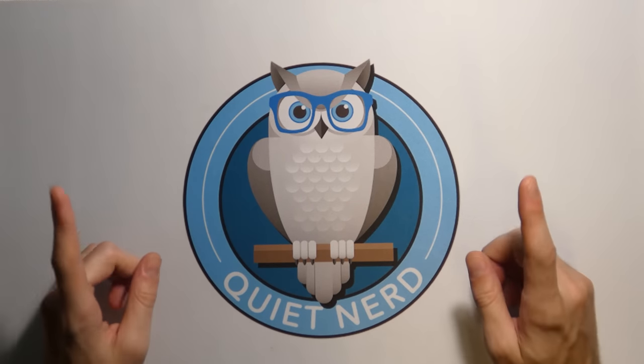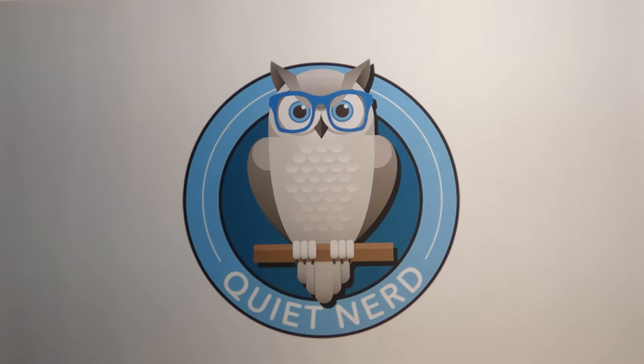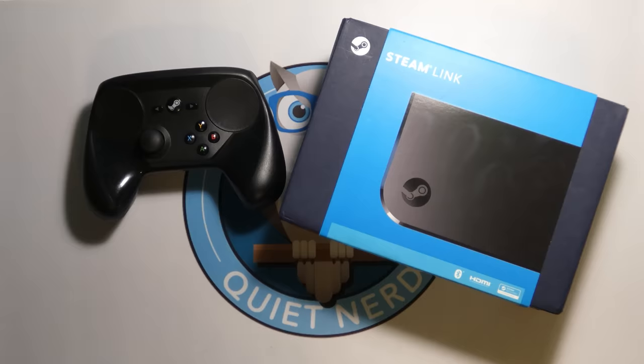I've always been a big fan of Valve's hardware — from the Steam Controller to the Steam Link — and I finally got my hands on the Steam Deck. Let's check it out.